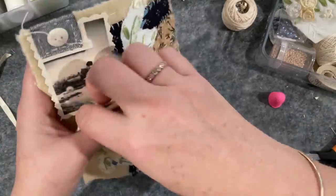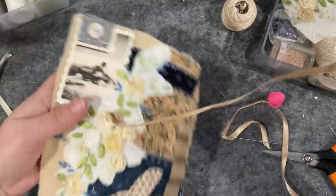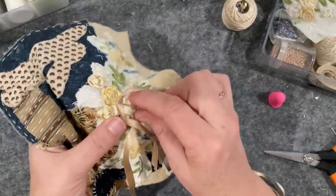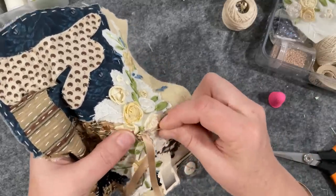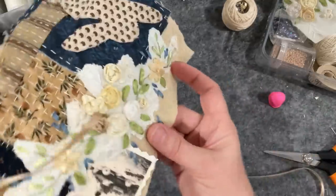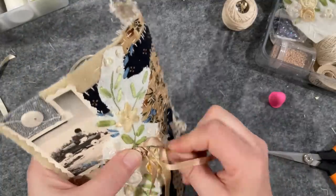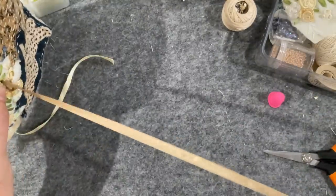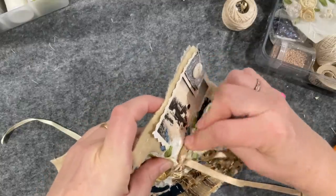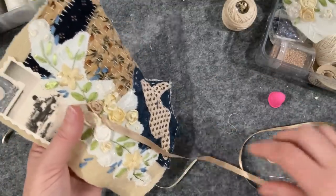Meanwhile, we'll keep stitching. That color is really pretty - it's really knocking back that lemony tone. Let's go around again - that one went under so this one has got to go over, and then the under. I like how you can make the rose as small or as big as you like. I really like that, and I love the fact that I'm not forcing the ribbon back through the fabric.